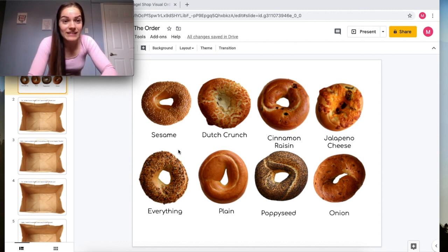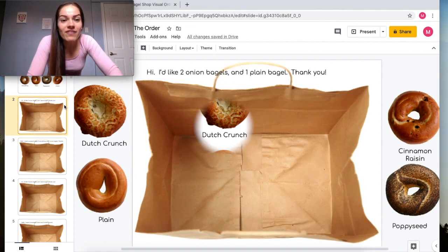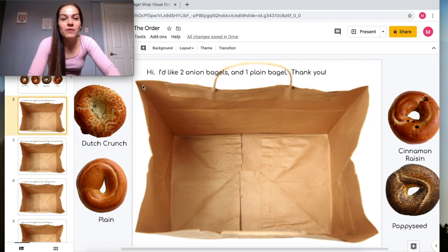On the next slide, you have an order that says: 'Hi, I'd like two onion bagels and one plain bagel, thank you.' You can see there's an empty bag here, so you're going to have to find the different bagels and put them into the bag.